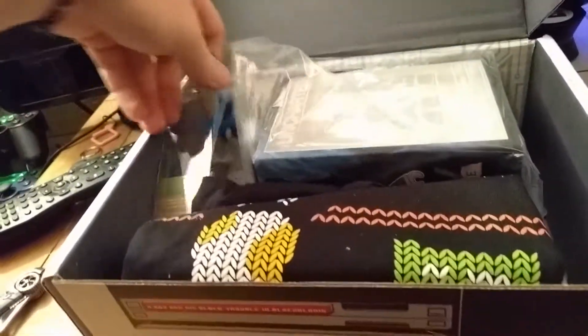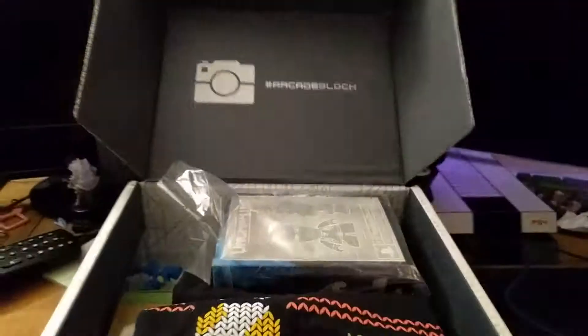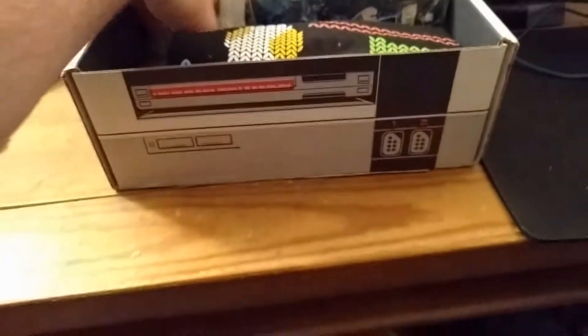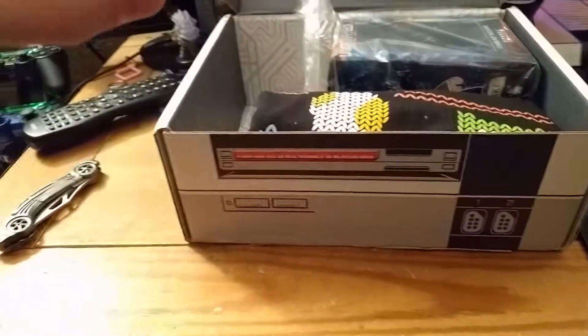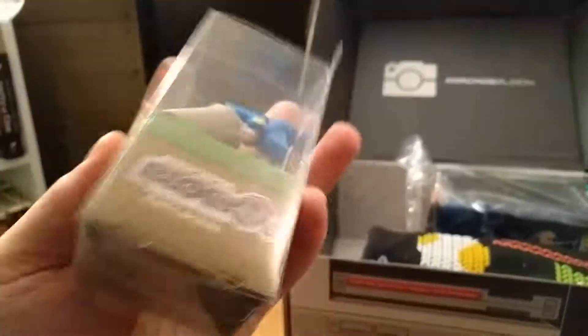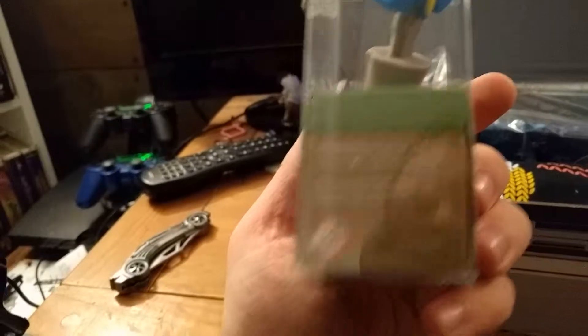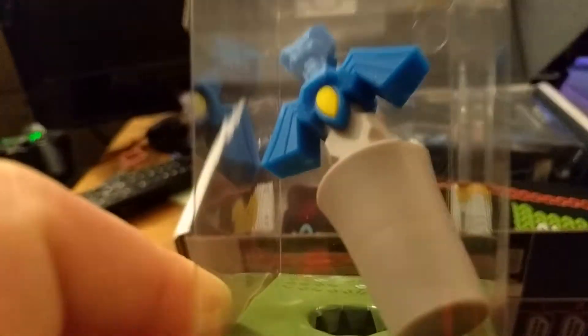So there's not really a specific theme to this. If you guys are used to Loot Crate, there's no theme. It's just an Arcade Block so you get everything that's kind of like video game related. Starting with the small thing — The Master Cork. It's freaking awesome. If I ever drink wine, put that in a wine bottle. Smart.